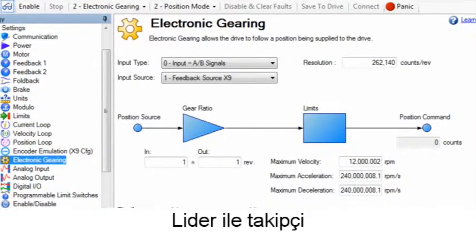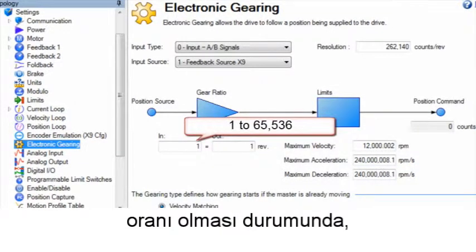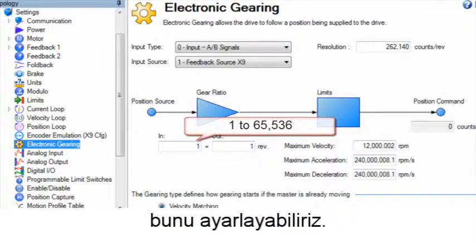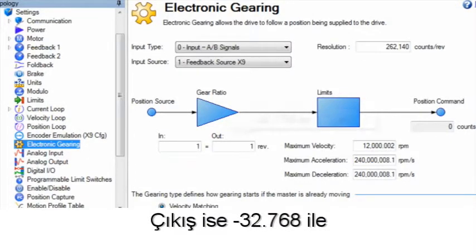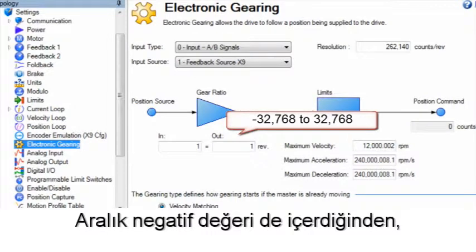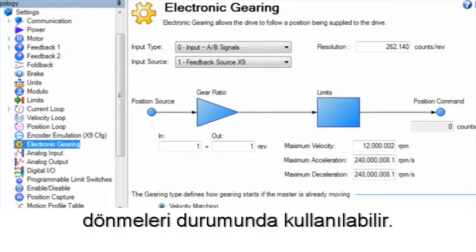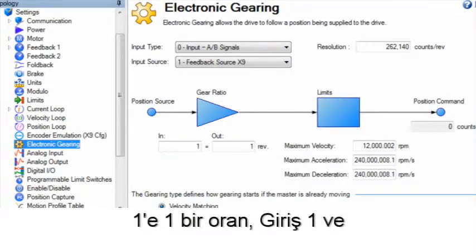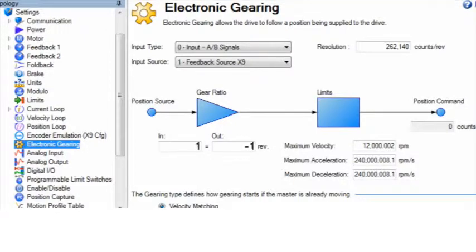If there is a gear ratio between the leader and follower, we can set that using in and out. The range for in is 1 to 65,536 and the range for out is minus 32,768 to 32,767. Since the range includes a negative, it can be used if the leader and follower are rotating in opposite directions. For example, a 1 to 1 ratio in the opposite direction can be set as in 1, out minus 1.